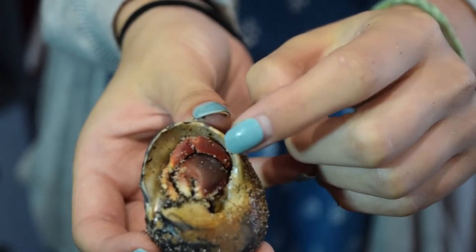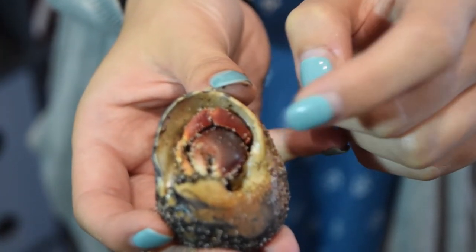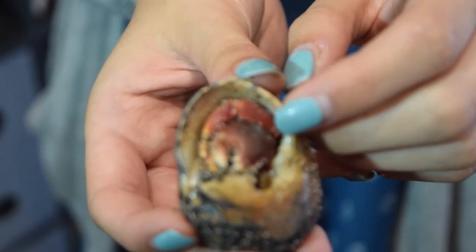The ones with the purple pinchers like this are called purple pinchers. You can hold them, but if they pinch you, they will not let go.